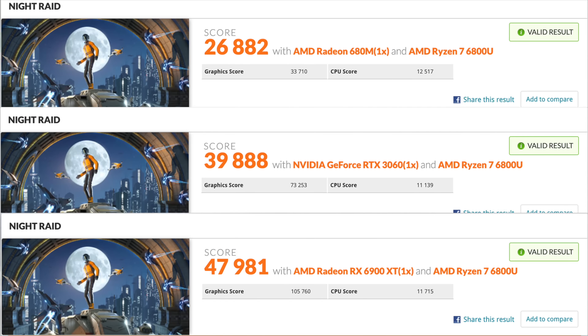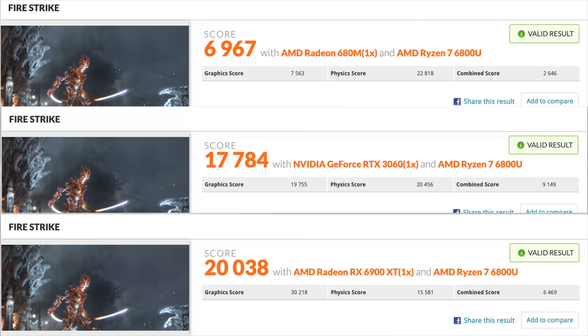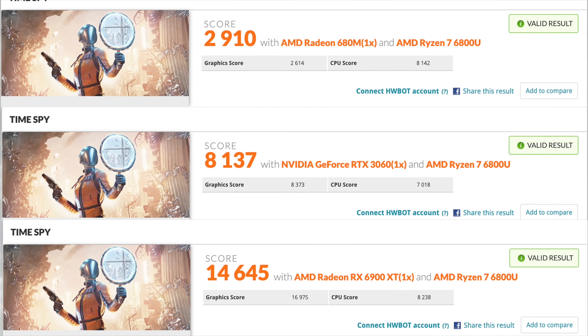Before I show off the performance of the RX 6900, I did want to show off some benchmarks. What I did here was run the Aya Neo 2 on the stock iGPU, then with the 3060, and then the RX 6900 — and as you can see, it's scaling up quite nicely. We've got Firestrike on the built-in iGPU at 6,967, then 17,784 with that RTX 3060, and over 20,000 with the 6900 XT. And the final one I ran was Time Spy. These are synthetic benchmarks, but now it's time to see how the RX 6900 really performs.